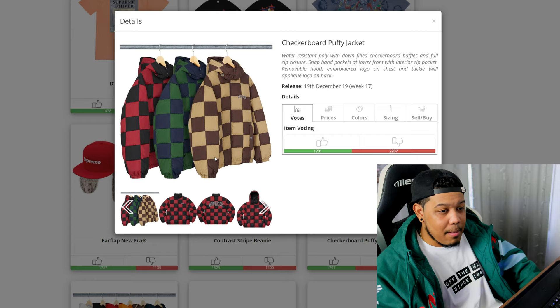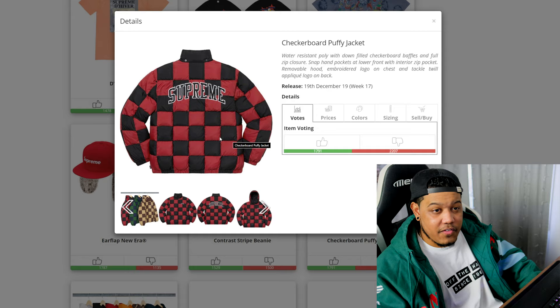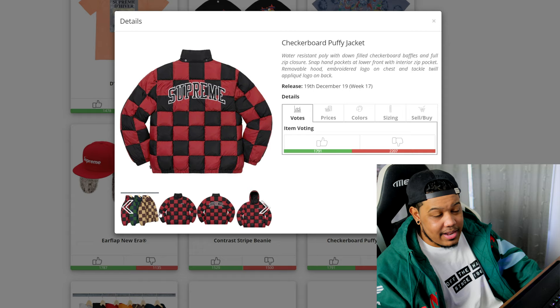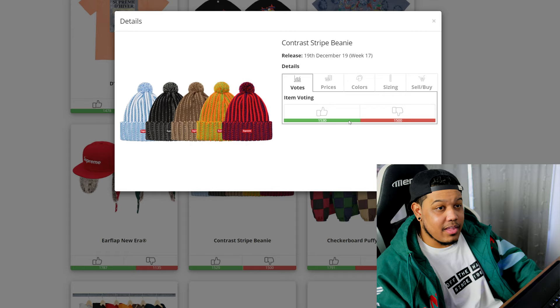Next is the checkerboard puffy jacket. I might be alone on this but I was really looking forward to this during the preview and I still like it. I just wish it wasn't a double arc logo — maybe just the one on the front would have been better. If you're not a fan of loud pieces this might not be for you, but I think it's a nice piece. The red and black colorway is the best. This is definitely not going to resell with the box logo tees and winter tees dropping, so I'd suggest against it for resell but not bad for personal.